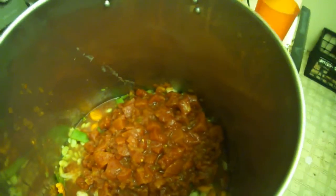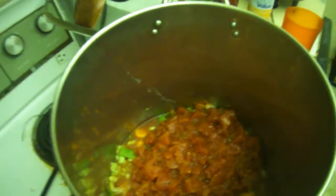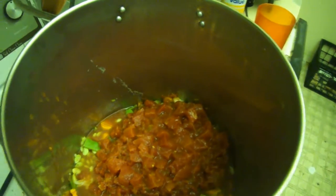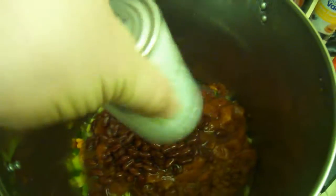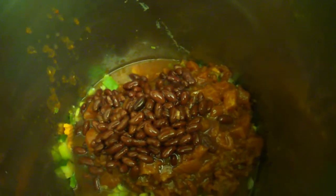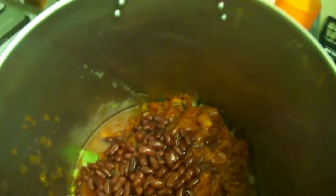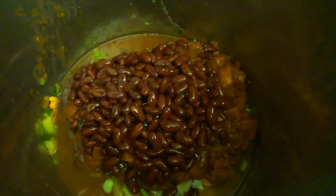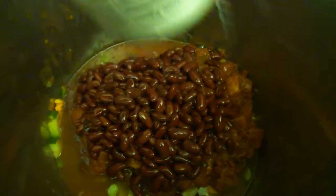I think we'll start off with four of those, see if we need more. And a couple of cans of red beans — actually they're dark red kidney beans.